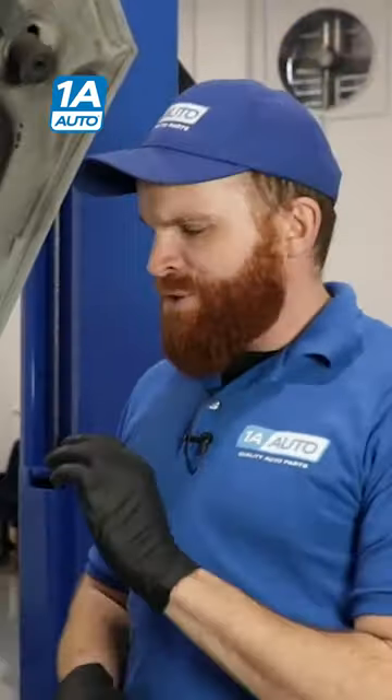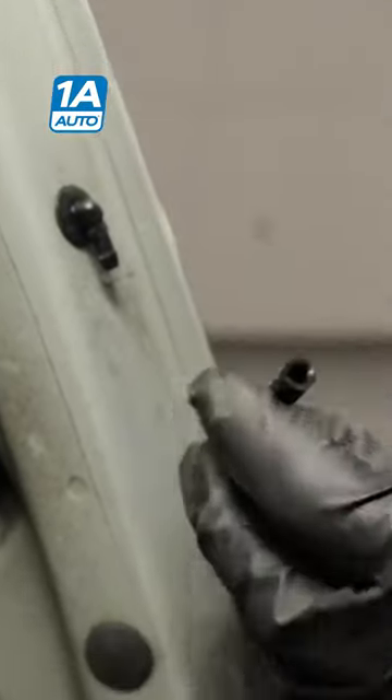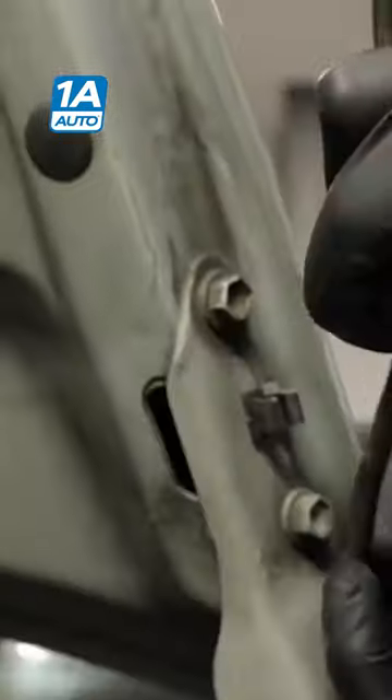What we need to do is figure out where the washer fluid hose is. We'll disconnect it just like that, set it off to the side so it's aiming off to the side and it's not going to spray at anybody.